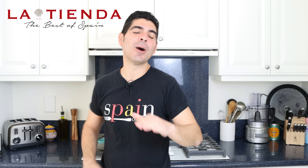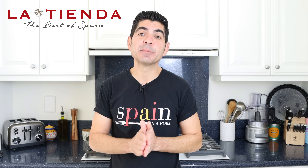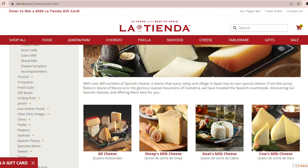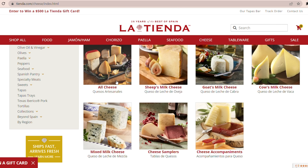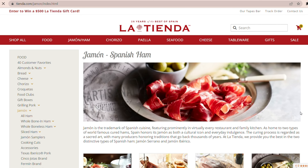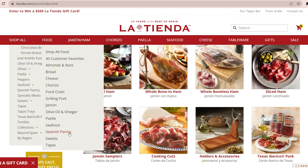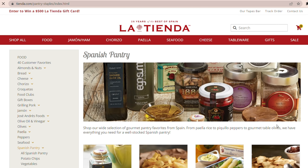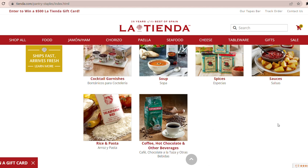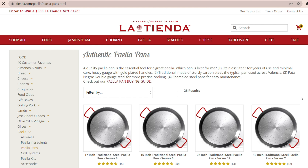This video is sponsored by tienda.com — an online superstore focusing on selling all things Spain for your home and kitchen. They've been around since 1996 and they have the biggest selection of authentic Spanish ingredients, like artisan Spanish cheeses, the famous jamón serrano and jamón ibérico, Marcona almonds, olives, beautiful canned seafood from Spain, and all the spices you need to make your favorite Spanish recipes.